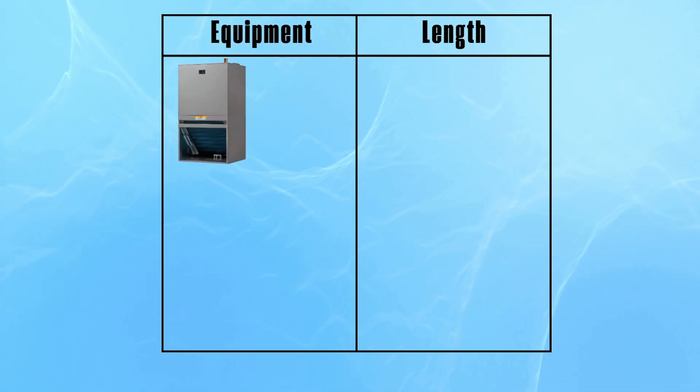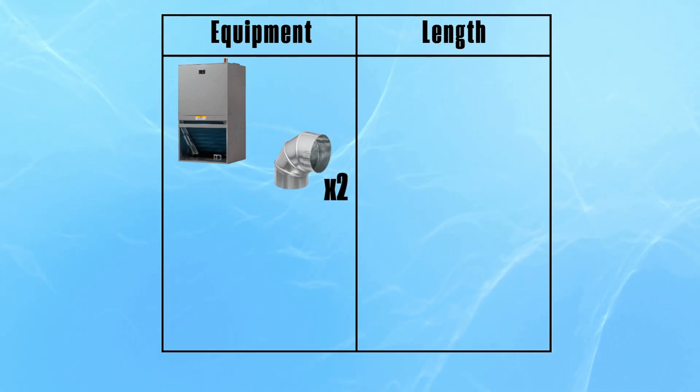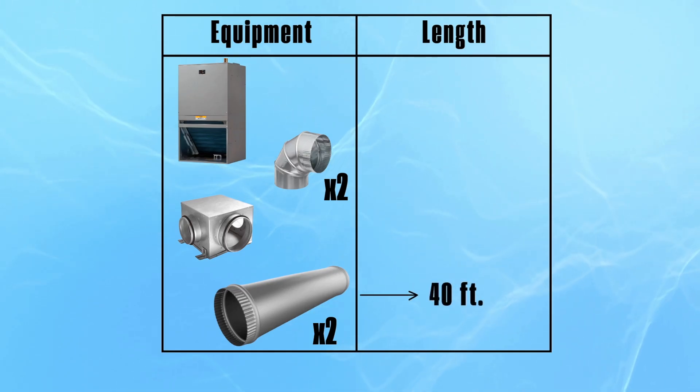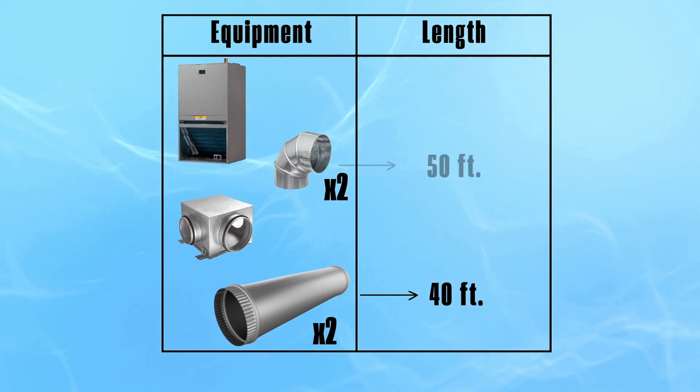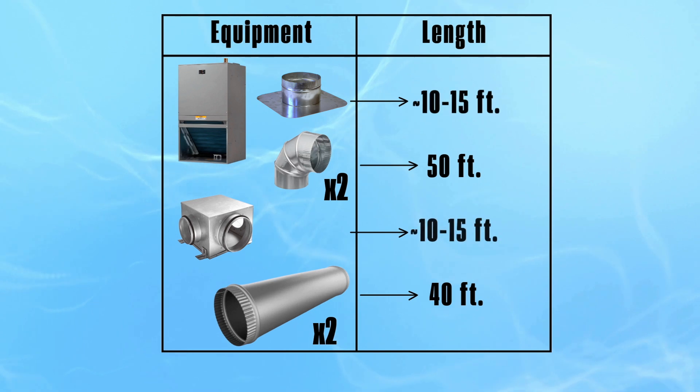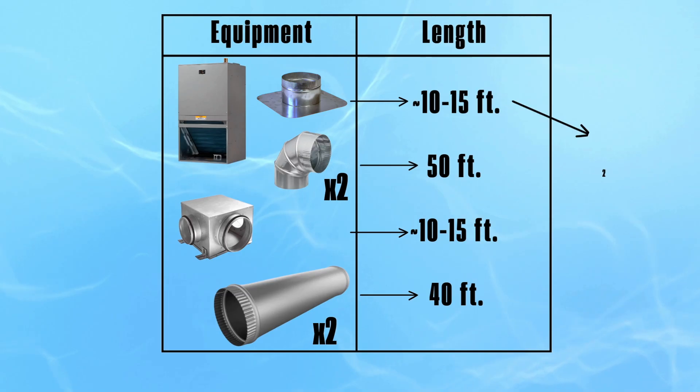Let's say we've got a return on a three-ton system with two 90-degree elbows. We come off the system with a plenum, then the duct from the plenum is 20 feet long, and the duct between the two 90s is another 20 feet — so 40 feet of duct total. Each 90 is worth 25 feet, so two 90s is 50 feet. Then you have two taps — one for your return box and one at your furnace — and together those are worth about 25 feet. So now this duct run is 115 feet total.